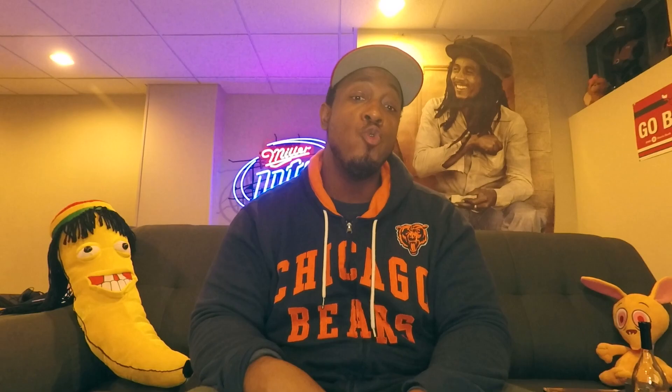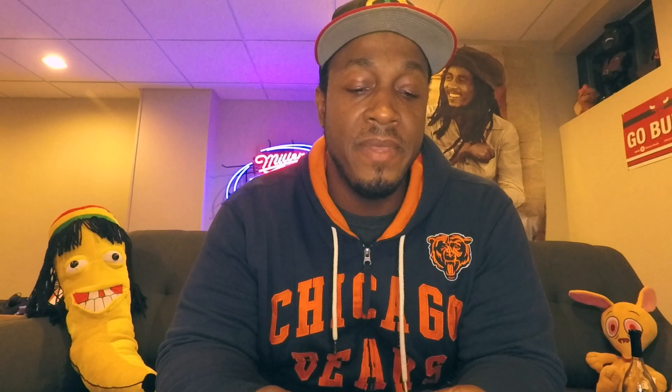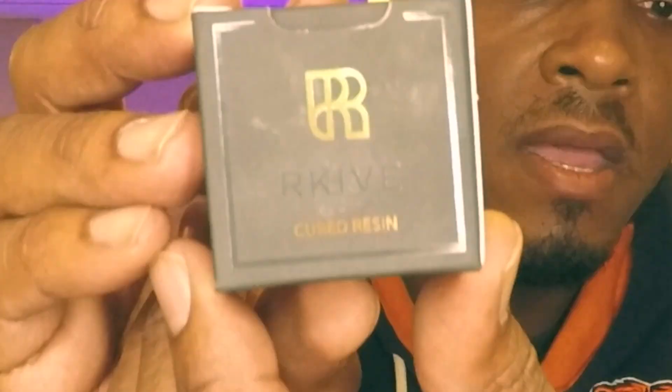Yo, what's up YouTube, right back at you again at Stoner Games 420, aka Stoner Games. You already know what it is — it's another video, it's time for a strain review. The brand we have today is called Rakeev.